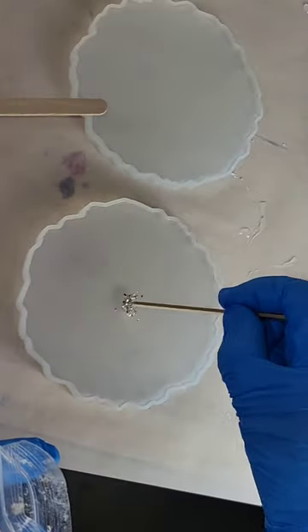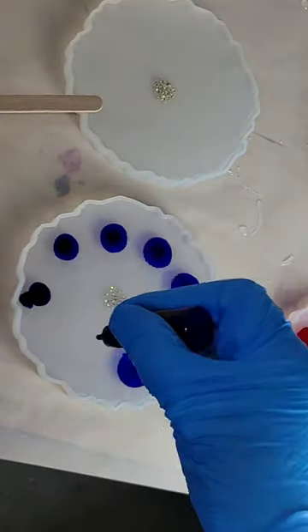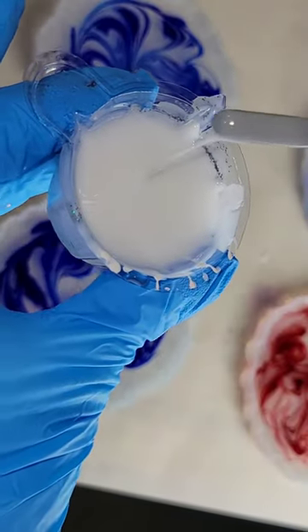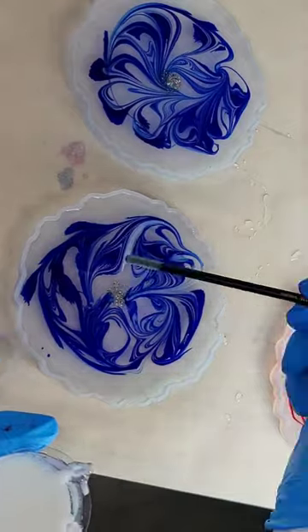Let's make a resin flower coaster. I filled up my mold with clear resin, hit it with my heat gun to pop bubbles, dropped down some silver crushed glass bits from Laura's Art Corner, added nine drops of alcohol ink, and blended those together.